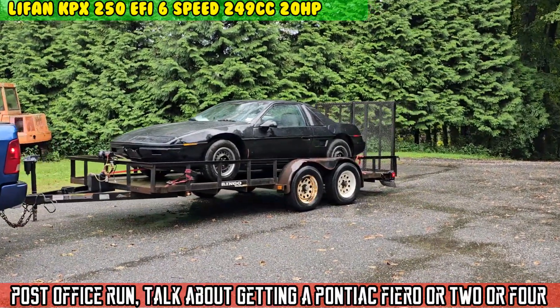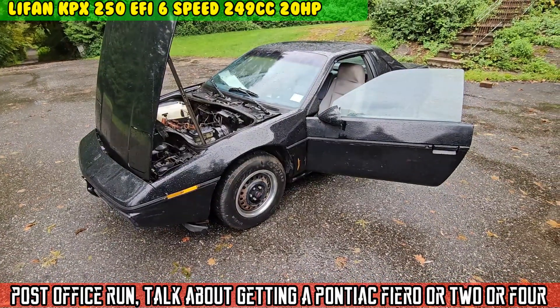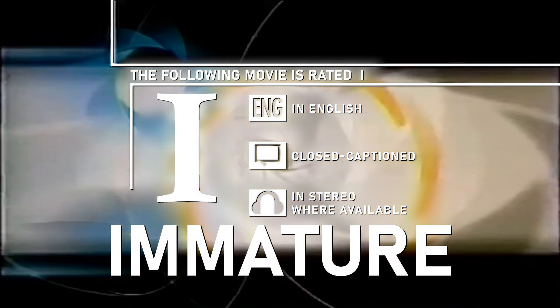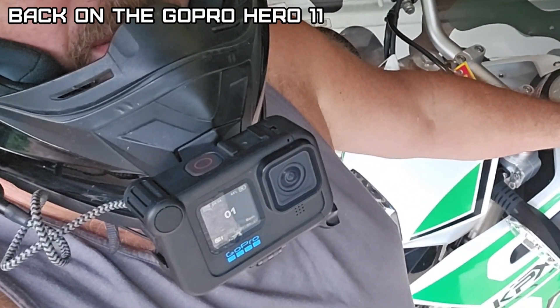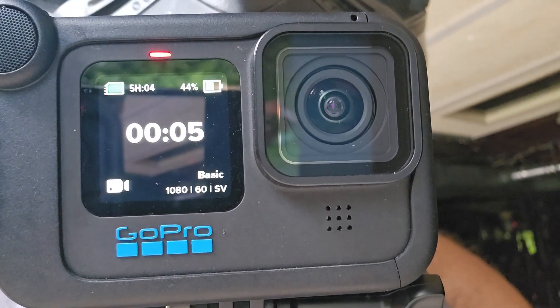On today's episode of MotoGP's... The following movie is rated I. Well let's see if this works. GoPro start recording. And it's working.